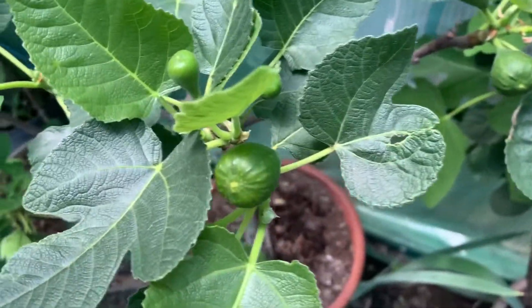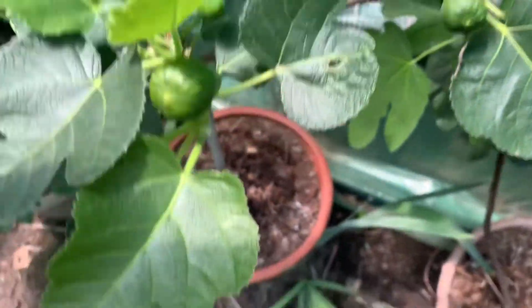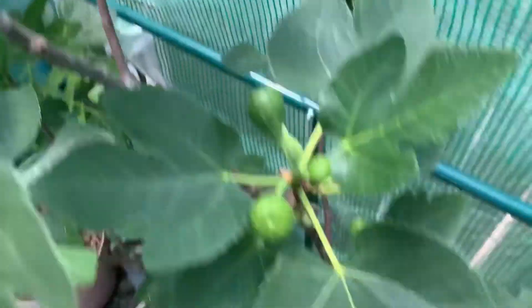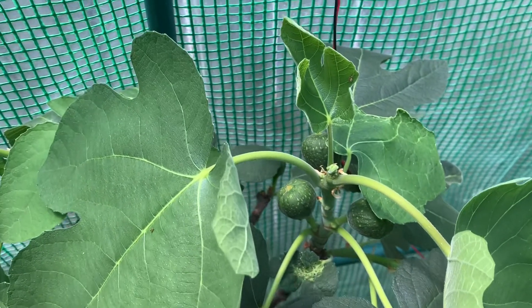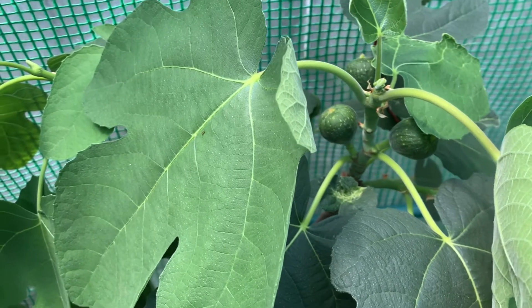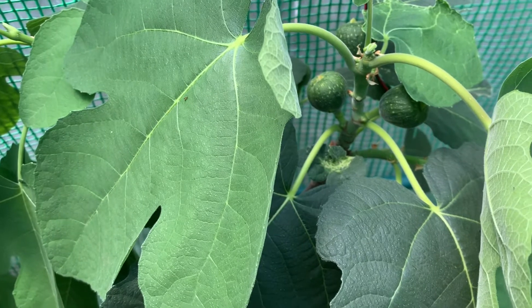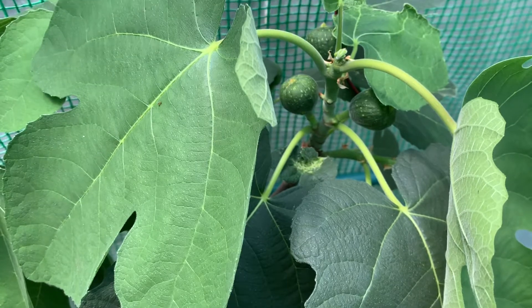And I believe this is the O'Rourke. I like this fig — it's a nice fig. Tacoma Violet will be the first time I'm trying this one, so I'm hoping the squirrels let me get one. Because I think either the squirrels or the raccoon picked the only Brebo I had outside of the greenhouse here. It was the only Brebo I had this year — Blackashia.